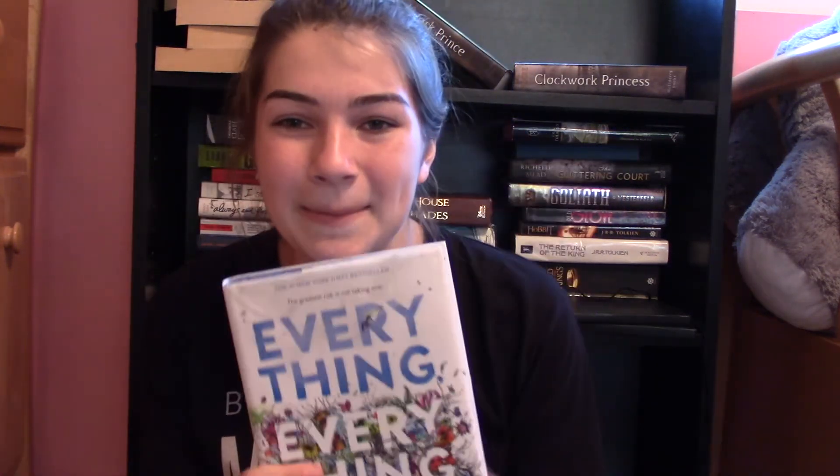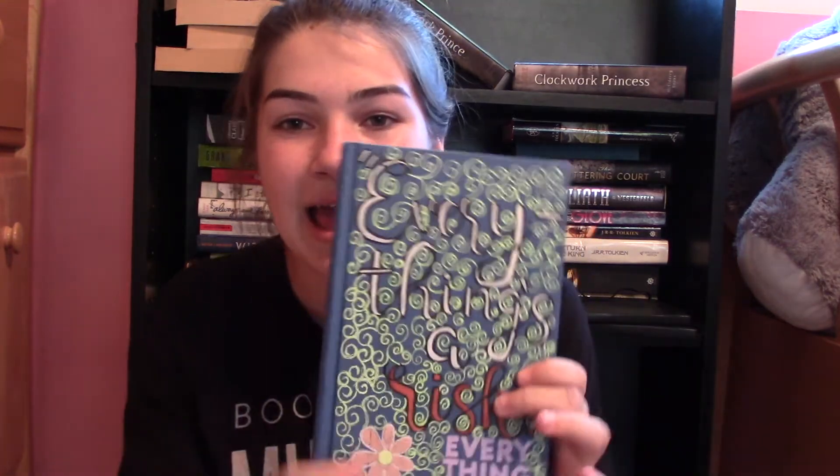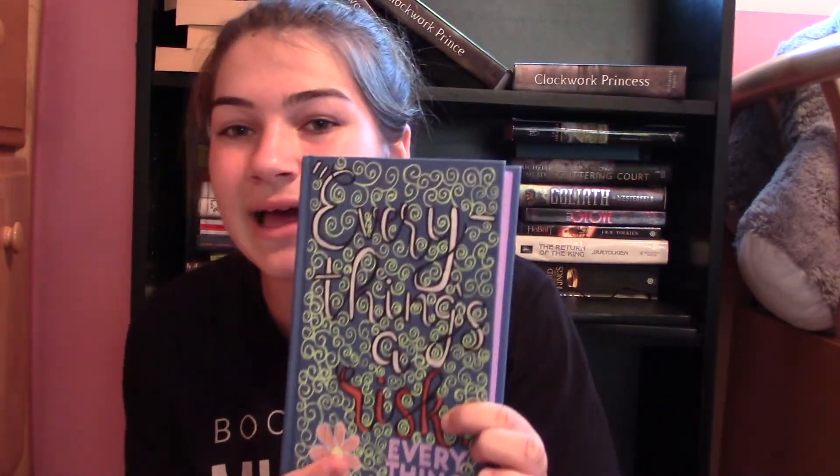This is the first book I ever defaced — Everything, Everything by Nicola Yoon. I really like this one. I painted the edges purple and I'm very proud of it. It's a bit cluttered, but whatever. It says 'Everything's a risk, not doing anything's a risk.' I took a lot of time on this one. There are pastel-y green swirls all over, I colored in the indented lettering, and I drew a flower. So much work.